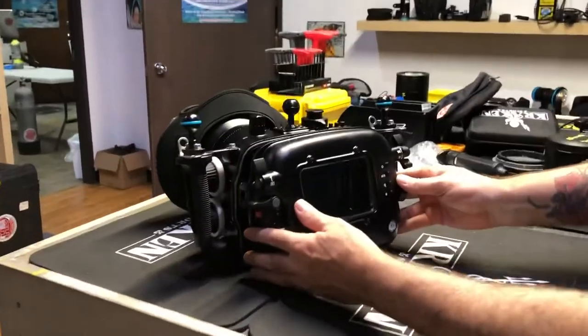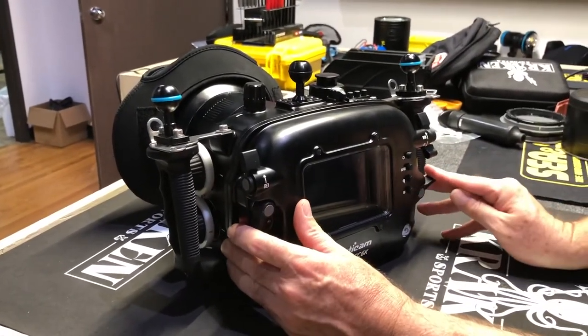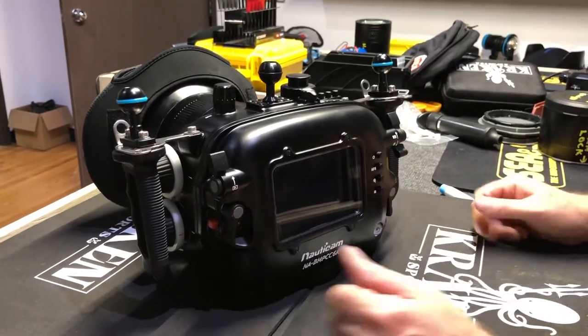To get the back door on there, press it down. Use the latch keys and you're locked.